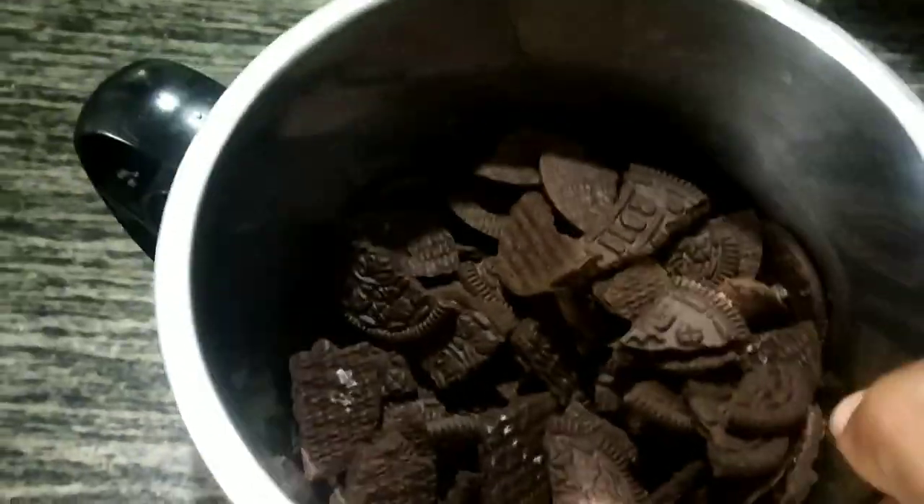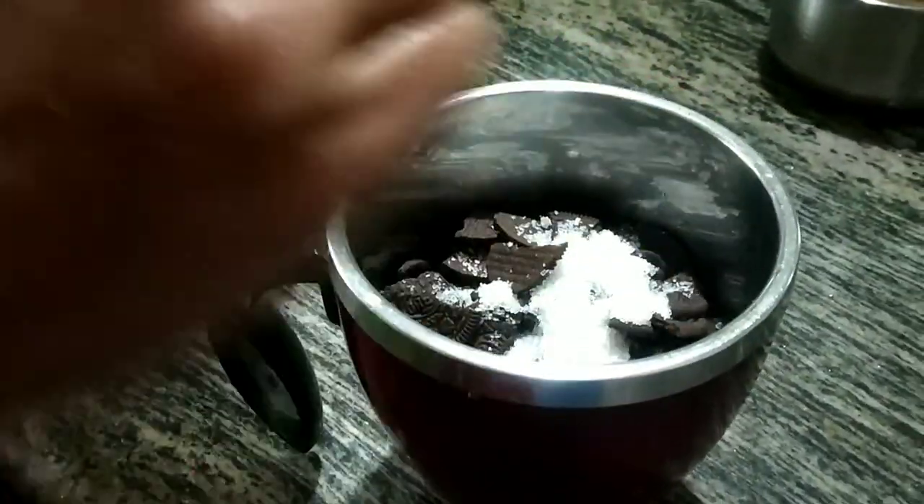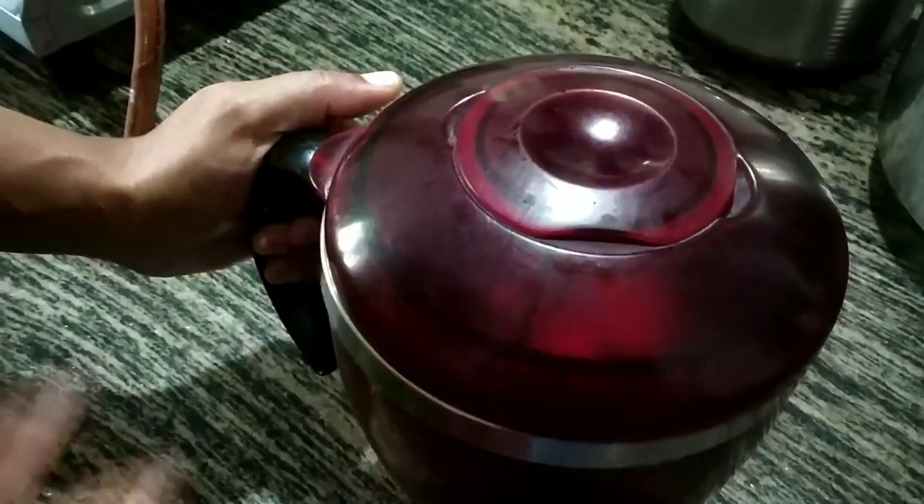You can add the cream. Take a little bit and add the cream — just add 3-4 spoons. Add the biscuit, then just add the cream after it.